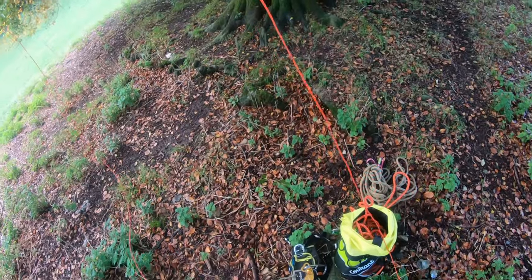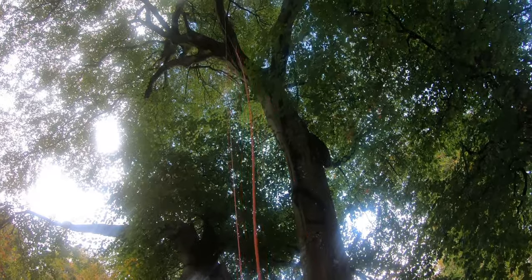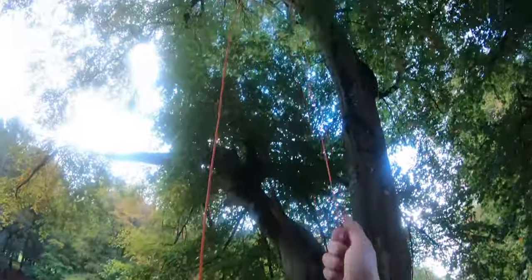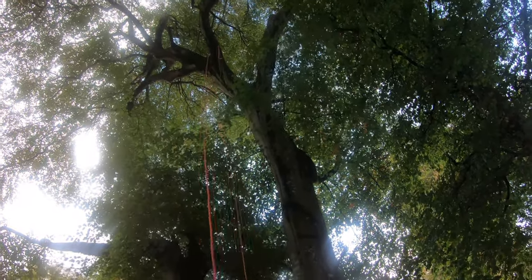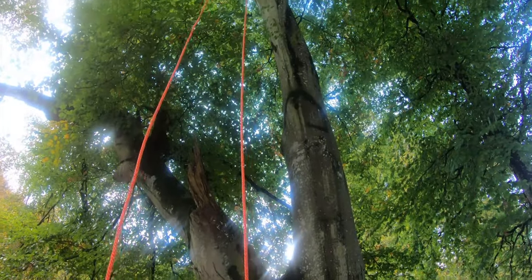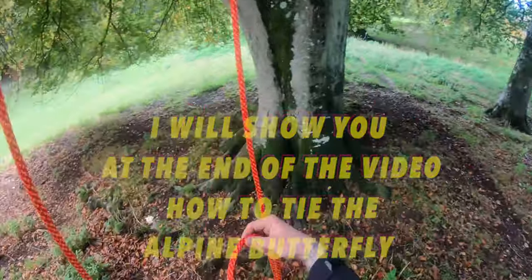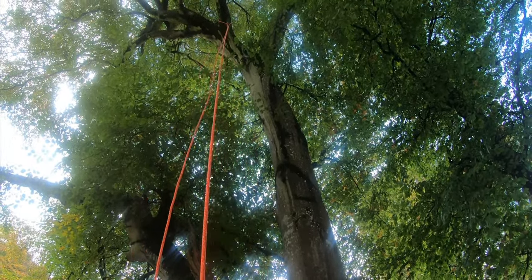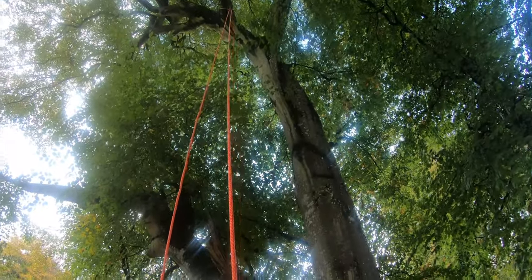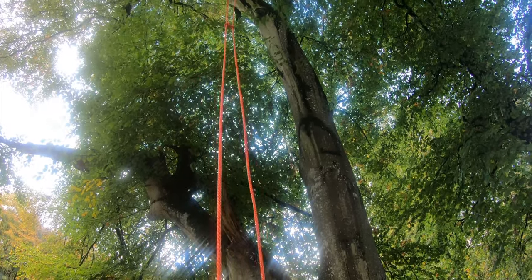We've got a rope in — we lost that one, but yes, that's what I wanted. What I'm going to do, so I don't have to try and undo it up there before I come back down, I'm going to do an alpine butterfly so I'll be able to pull it back down from here. Cinch it off — this is the side you're going to be climbing on, and when you want to retrieve it you pull this one. So instead of doing a running bowline, you do an alpine butterfly.